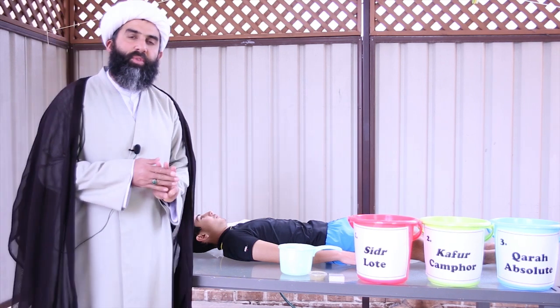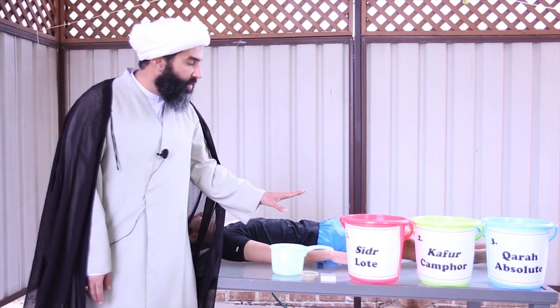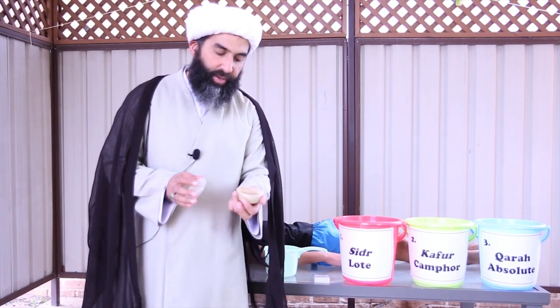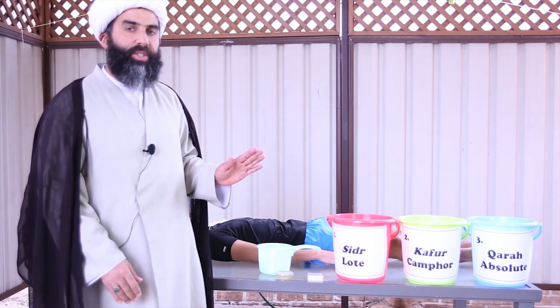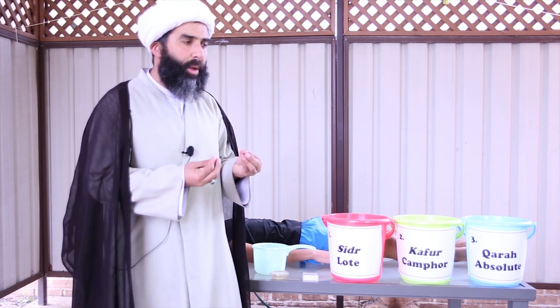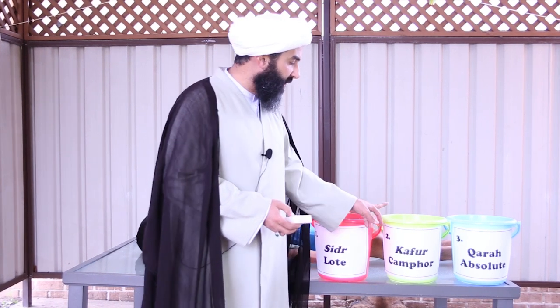There are three types of water that we're going to use to wash the person who has passed away. The first is water mixed with a little bit of sidr. Sidr is from a particular tree, ground into powder, and we put just a very little bit into the water — not too little, not too much. It still needs to be classified as absolute water, so we don't want to put too much, and not so little that it dissolves quickly and won't be considered as water that has sidr in it.